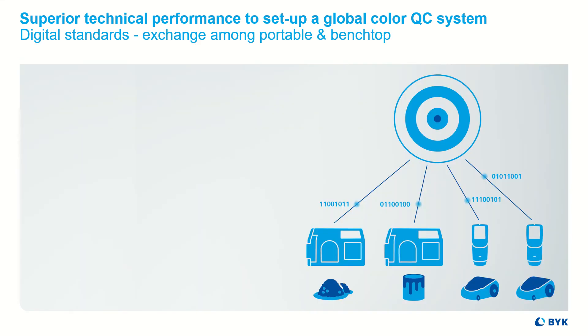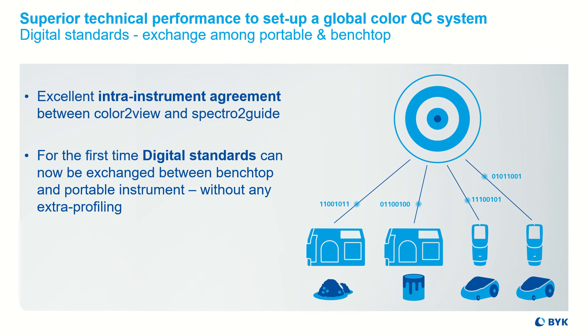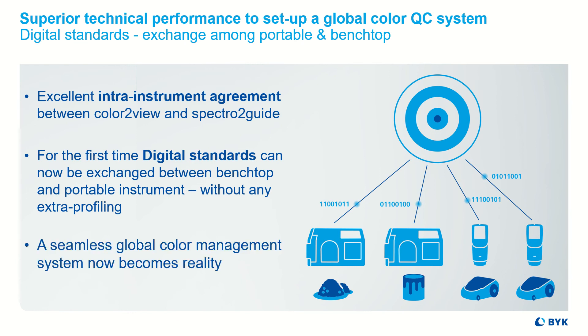All together this enables a global color management with digital standards. Up to now, it was only possible to exchange digital standards between instruments of one family, and measurement needs are different within a supply chain. The new generation of Spectra2Guide and Color2View now offer excellent inter-instrument agreement. Thus, for the first time ever in the industry, digital standards can be exchanged between benchtop and portable color instruments. A seamless global color management system now becomes reality.